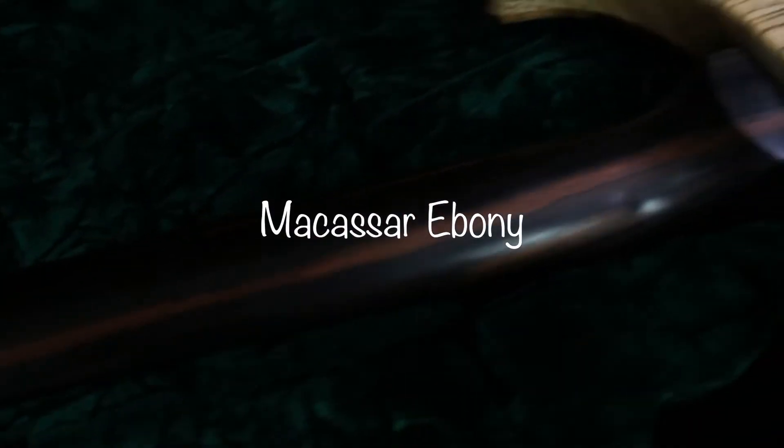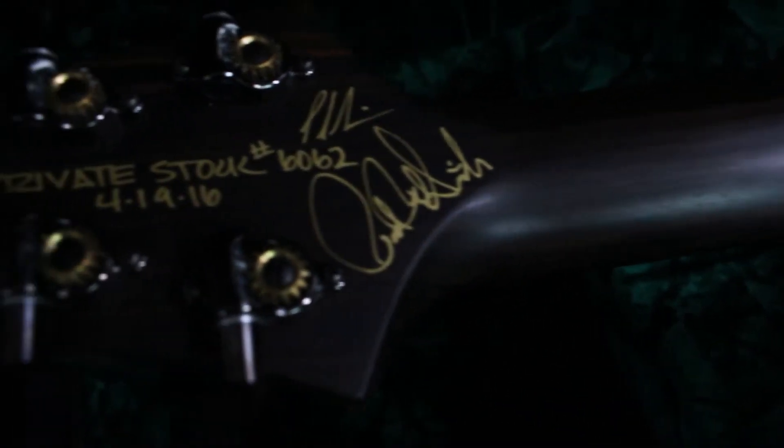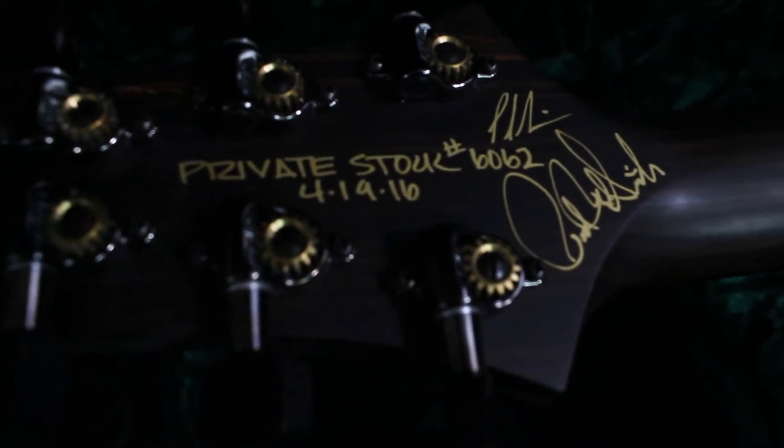The neck is really cool. It's Macassar Ebony — I hope I'm saying that right. And of course, up top here you get the signed signature in gold pen writing. Looks really dope.